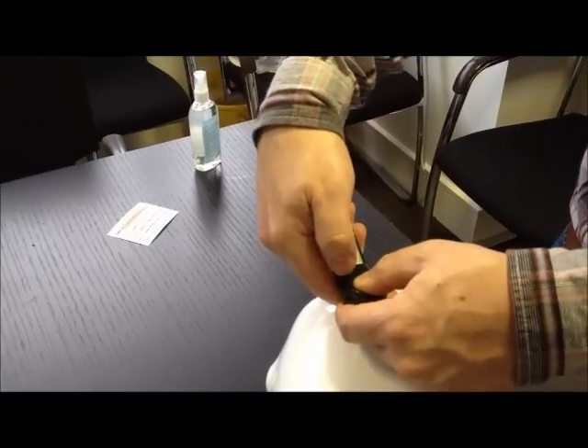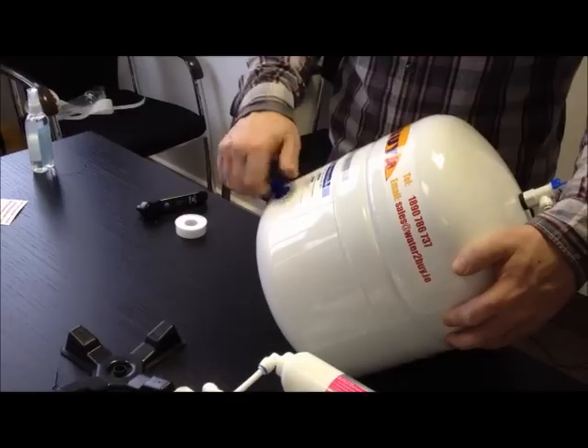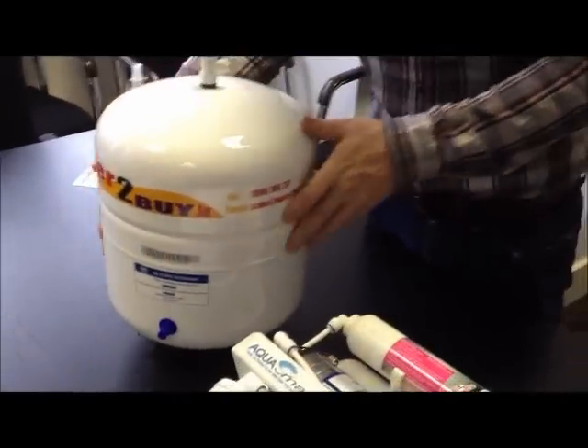If your valve does not hold pressure and continues to lose pressure, the bladder inside the valve is damaged and you need to replace the pressure vessel.